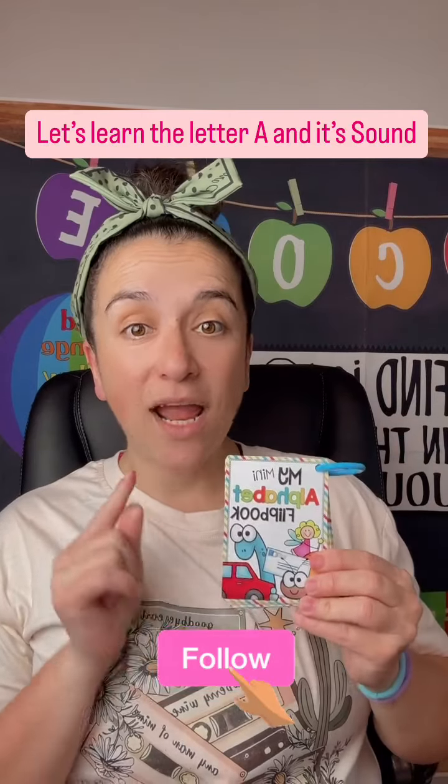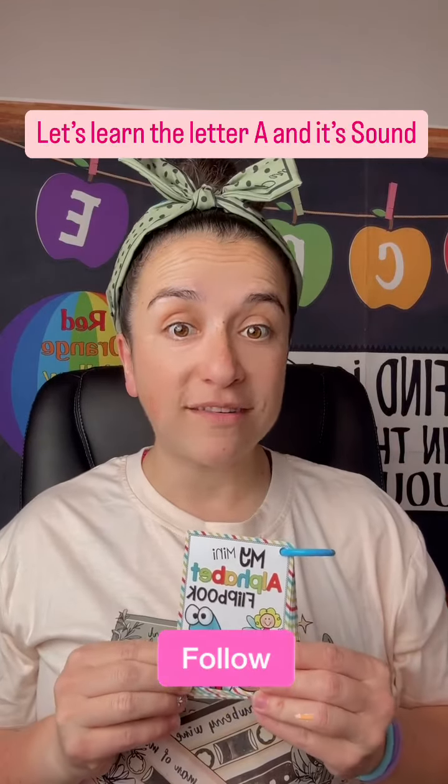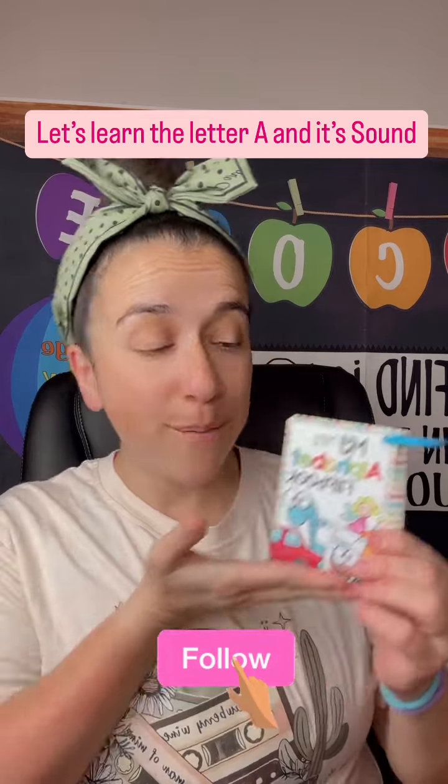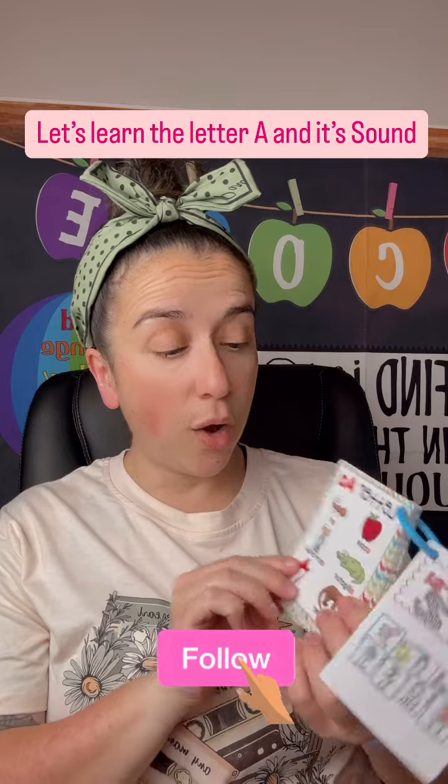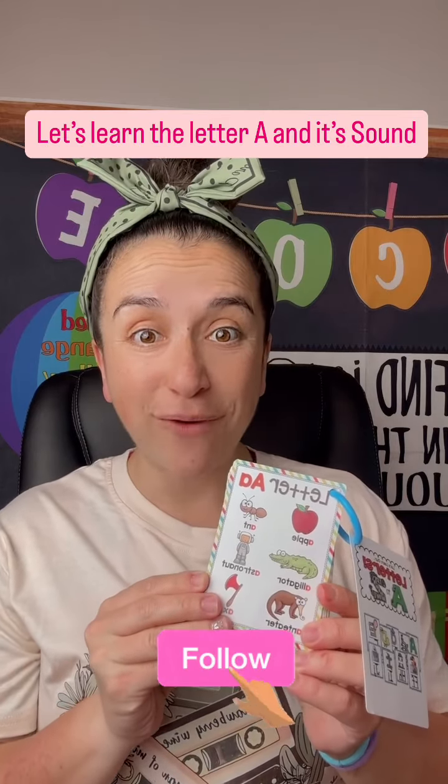Hello boys and girls! Today we are going to review some of our sounds with our little mini alphabet flip book. This is so much fun — we're going to go through all the little letters. Are you ready?